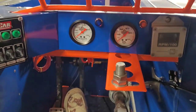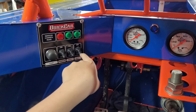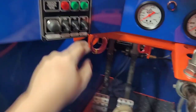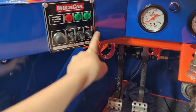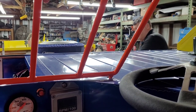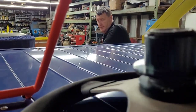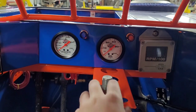Pretty much the cockpit is done other than we have to wire this up whenever we get the stuff in — it's gonna be on the car before this car goes out. So that ought to be pretty good. Next thing is to set the front end and start scaling.